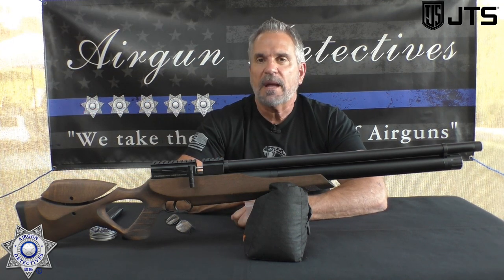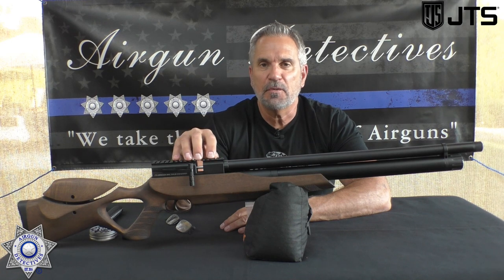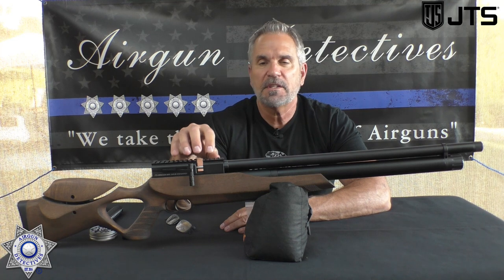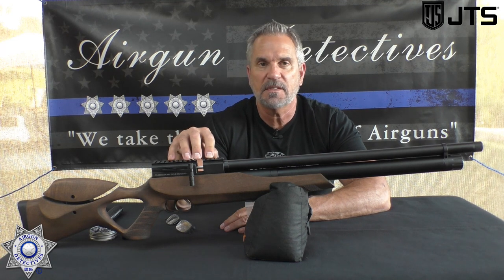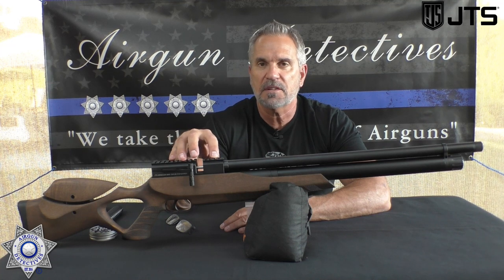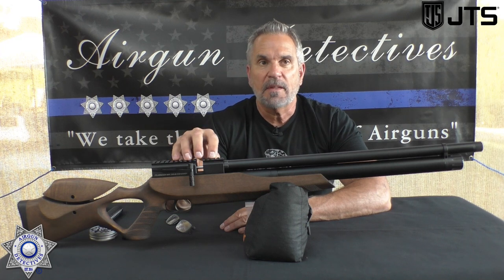Let's get back to this JTS. We first got to see these at the SHOT Show — Travis was kind enough to show us through these and give us a little taste, so I've been dying to check them out. JTS is a new brand that's actually the parent company of Cisco.